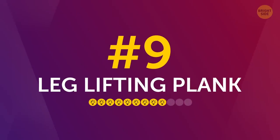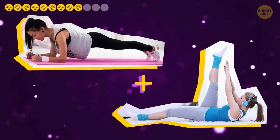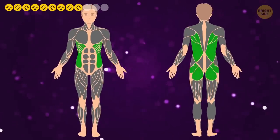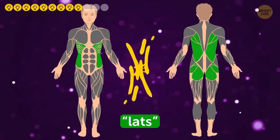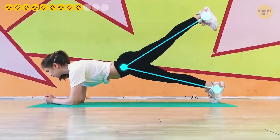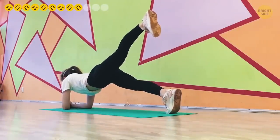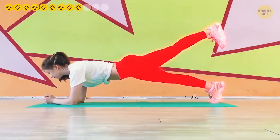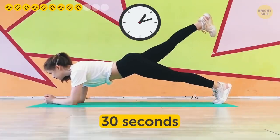Number 9: Leg-lifting plank. This is a mix of planking and stretching, which helps you avoid injuries while doing endurance training at the same time. It targets your obliques, glutes, and latissimus dorsi — or lats, the biggest back muscles. Start in the elbow plank position. Keep your leg straight and raise your left leg up, bent only at the foot. Stretch until you feel slight tension in your hamstring and glutes, but don't overdo it — if you feel pain, you're trying too hard. Lower your leg and repeat with your right leg, switching for 30 seconds.